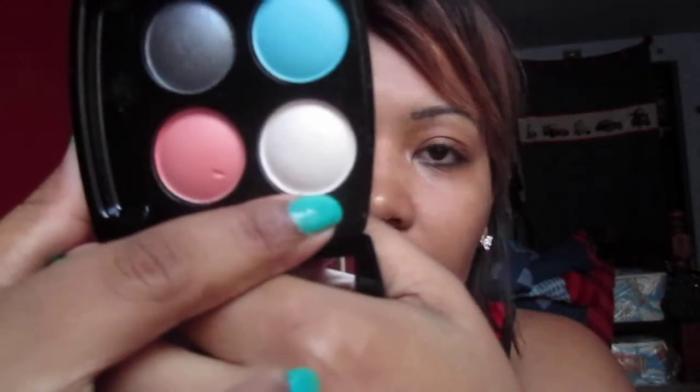It's an Avon quad eyeshadow. Let me take this bungee out — it comes with a small sponge applicator. It looks like this. I don't know if you can see the true colors of it, but it's like a metallic gray, a salmon color, like a highlight color — like a white — and a green turquoise aqua color. It's pretty cute. This is in 'Aqua Delight.'